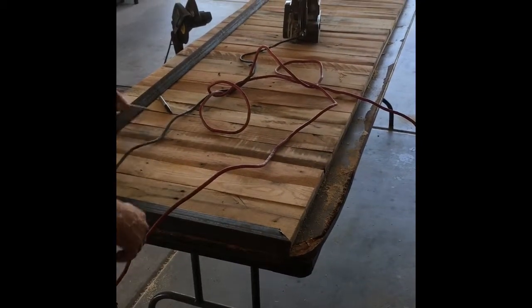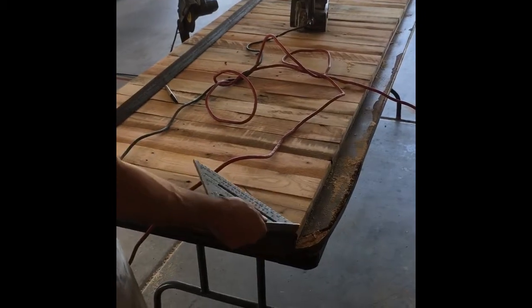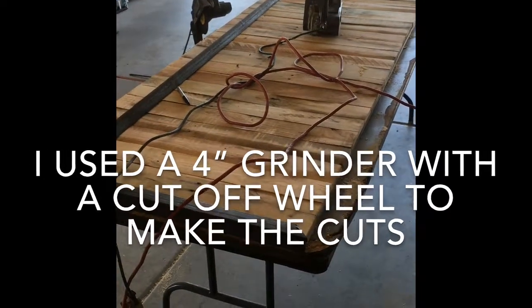What I did was basically cut a 45 — use a square to mark a 45, cut that, set it on there, set my gap to the edge, mark the other side, cut that one, and so forth for all four corners. Then I took it off and just welded them all together, ground them down, and basically put them back around the edge.